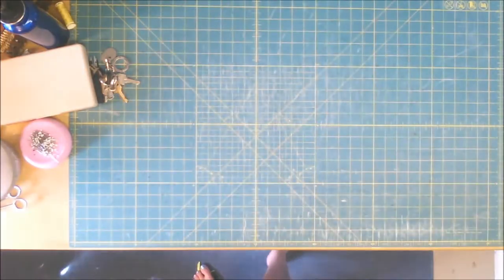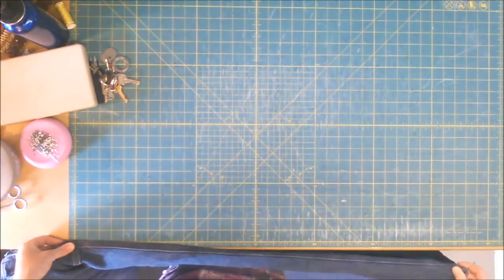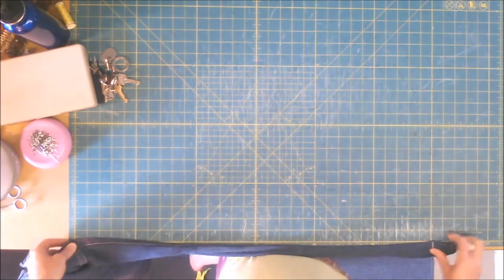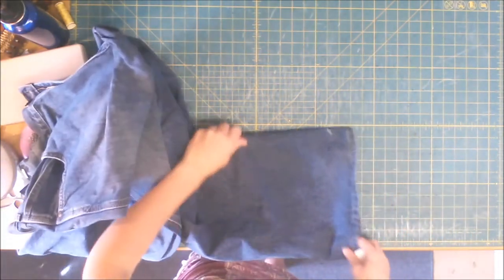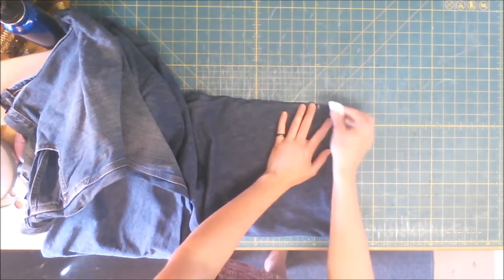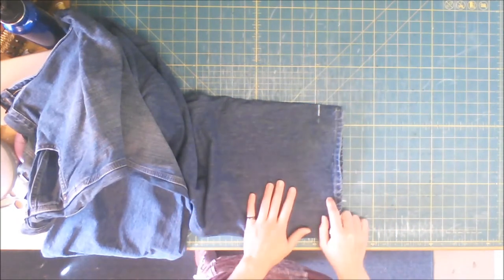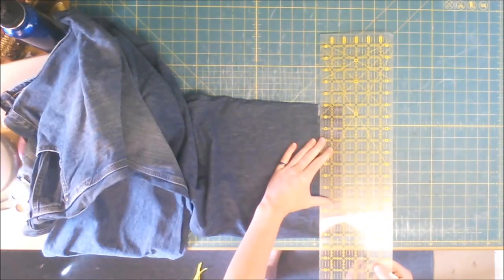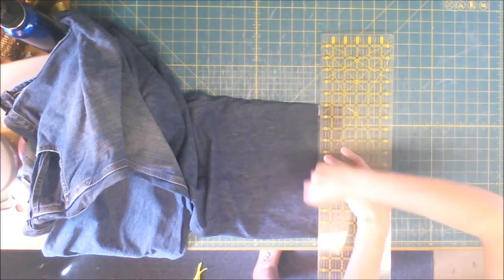Okay, so now we've got our bottoms pressed, we're going to measure the inseam. These are going to be 30 inches — just make a little mark at the bottom and I'm going to draw a line on both sides. I use tailor chalk because it is so much easier to work with than pencils and felts.